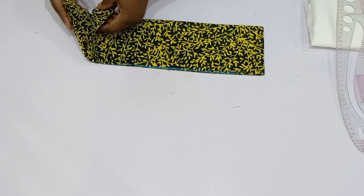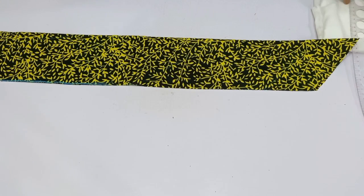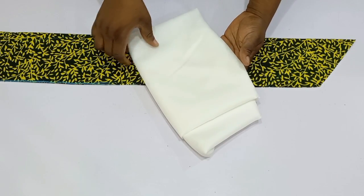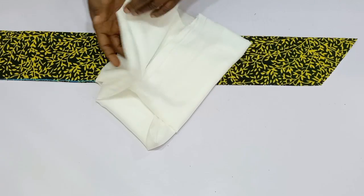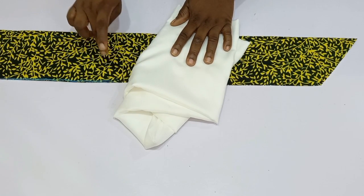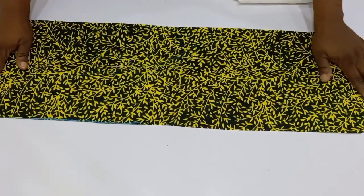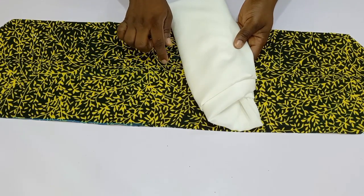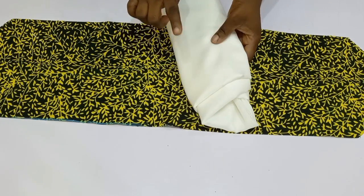After cutting, this is what I have. Now what I'm going to do next is go over to my ironing table and fuse in this stay — this is an interface but it's a cutting interface hair stay. I'm going to use it to fuse into the wrong part of this fabric. I'll open it up like this and iron it into the wrong part of the fabric, then come back for us to continue.